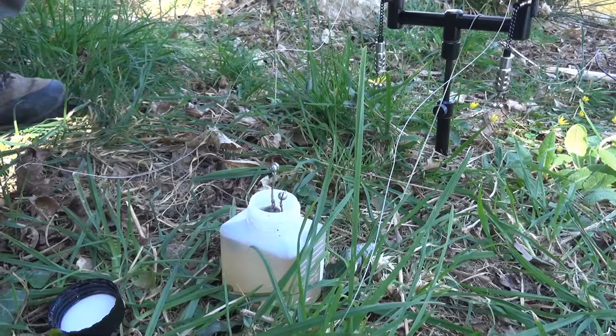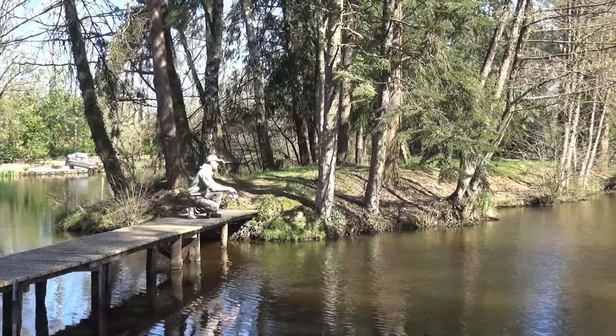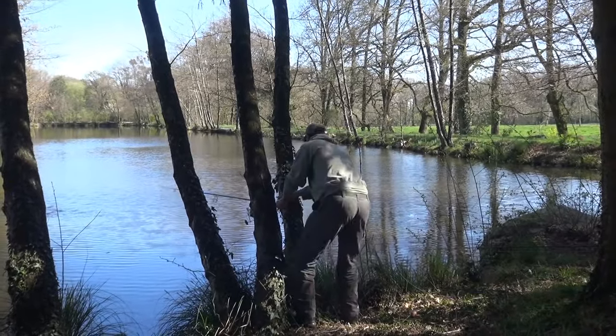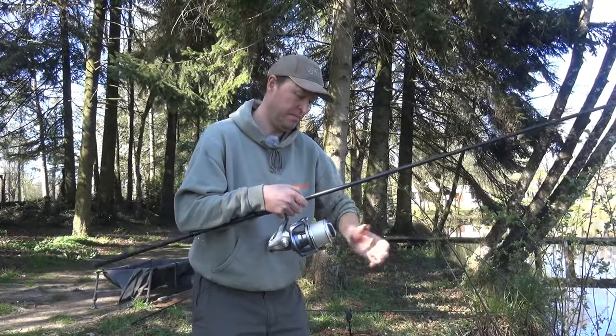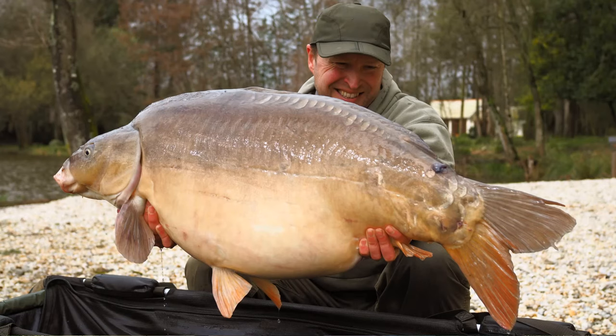A lot of you guys out there are going to be fishing waters which stipulate that you need to use rig tubing, but you'll be used to using half a meter, maybe three quarters of a meter. Today I'm going to show you how to thread a meter of tubing. We need a meter of tubing to fish this lake safely because we've got some very large fish and the bottom is very rocky, and I really need that last meter to be very well protected — that's what the rig tubing is doing.